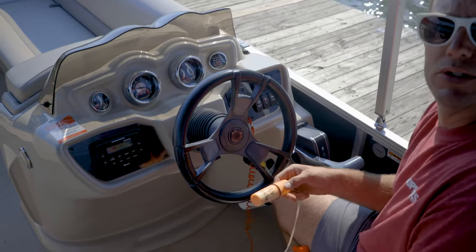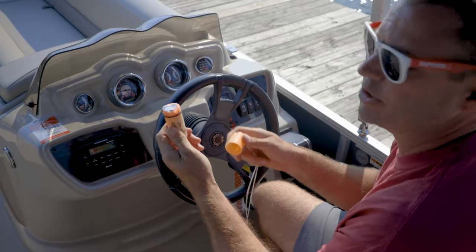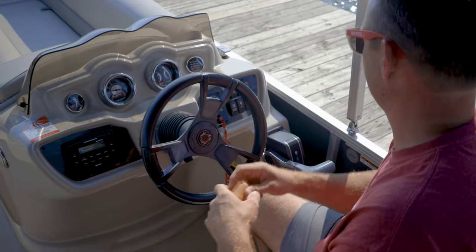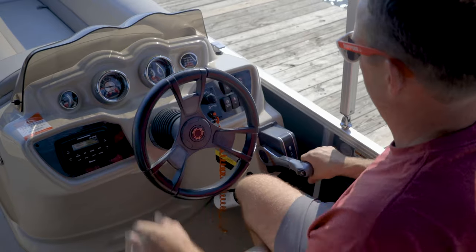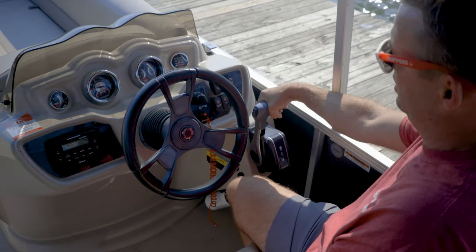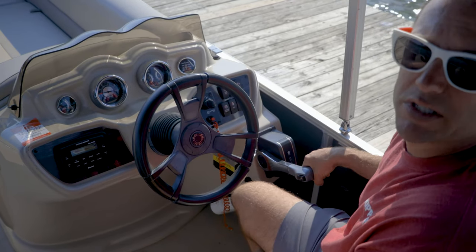If the DNR pulls you over for behaving badly, each boat has the license and registration paperwork in this tube. Steering is simple — left and right. Powering the boat is simple as well: forward, reverse, and neutral. The boat must be in neutral to start.